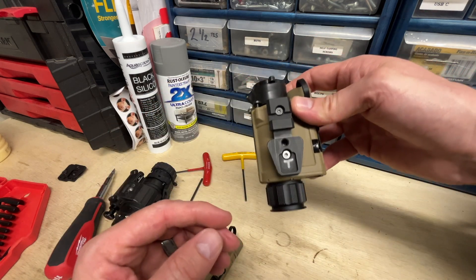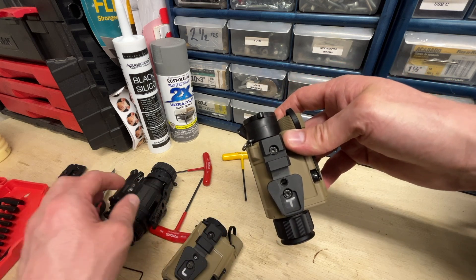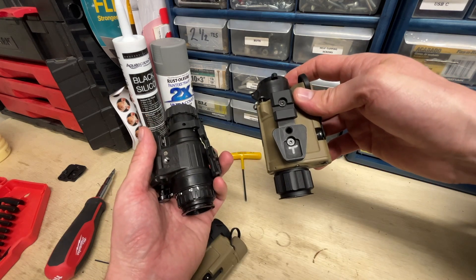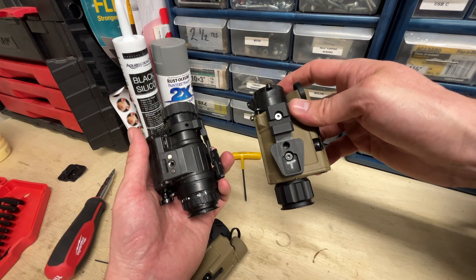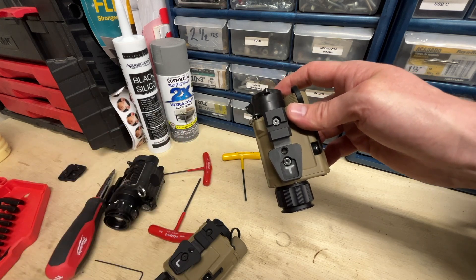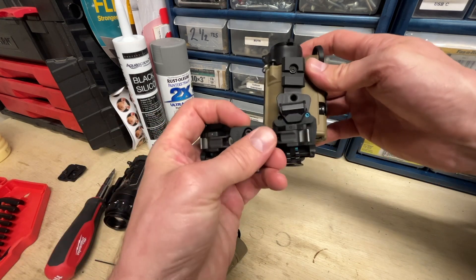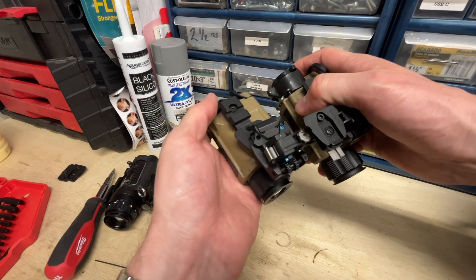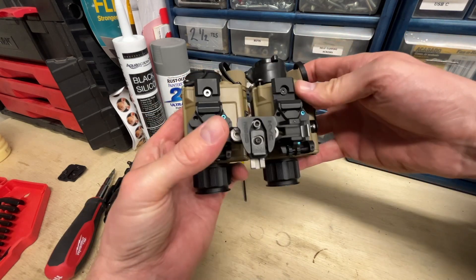Stay tuned — I am attempting to have a 3D printed option available as an alternative that would push this backwards so that it should line up with where a PVS-14 on a dovetail would sit, but it's definitely still in the T&E phase. I don't even have a production sample yet. So for now, this is the option, which works well — it's just impossible to find.